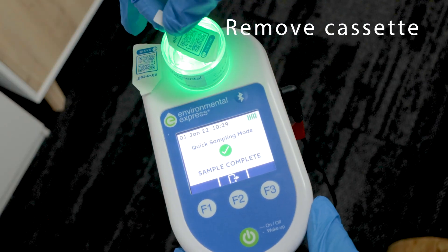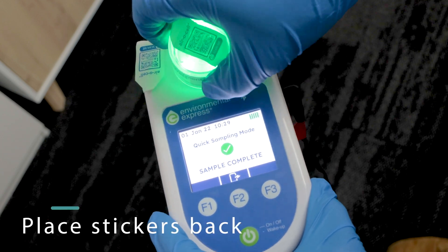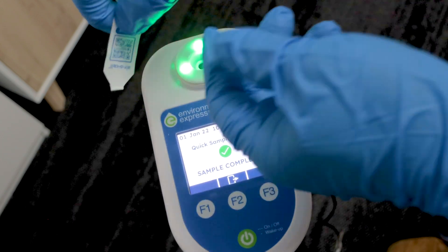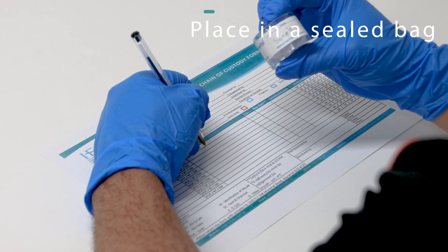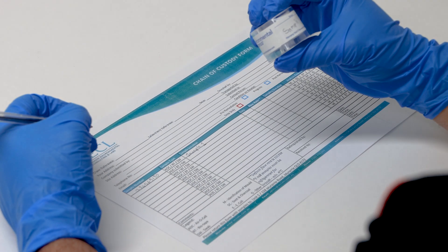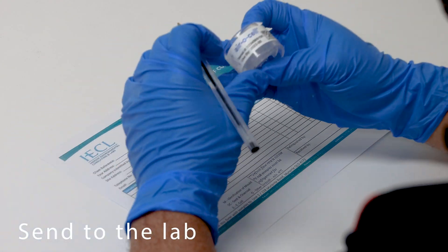Select the duration of the sample and let it complete the test without moving the machine. Once completed, remove the cassette and place the stickers back on each side of the cassette. Repeat for any other sample you need to take. Once completed, place it into a sealed bag with a chain of custody form and have it sent to your lab for testing.